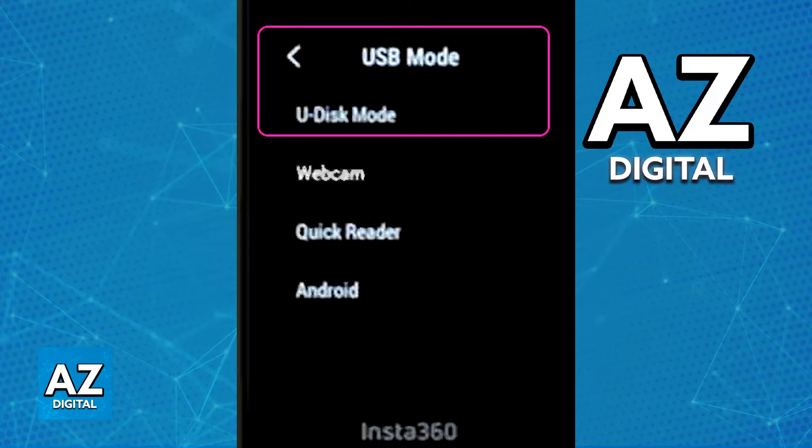Inside of USB mode, you will have plenty of options. All that you have to do is make sure that you choose U-Disc mode, at least for now, while you are going to establish the connection between the camera and the Mac.